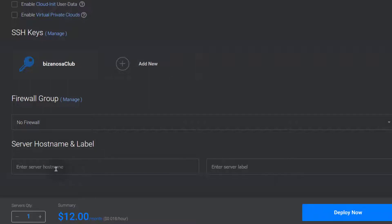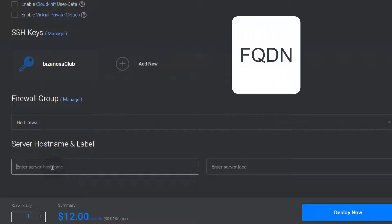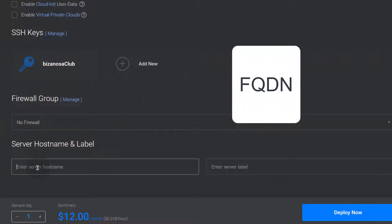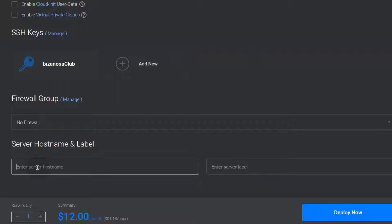The server hostname is important: if you're going to send mail from this server, you need to have a fully qualified domain name as a hostname. A fully qualified domain name could be a subdomain or a full domain, provided that when you add DNS records, it can be accessed. For example, I could use something like cp3.bizanosa.com. That is going to set the server hostname for our Ubuntu server. Make sure you add a fully qualified domain name — if you don't want to use a subdomain, you can use a full domain name.